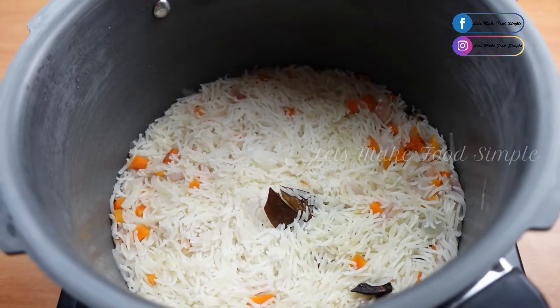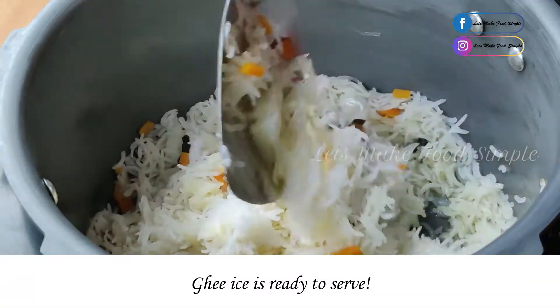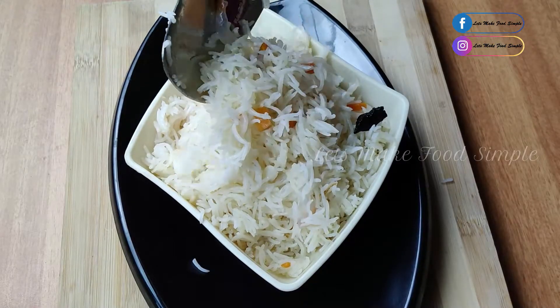As you can see, you can put a piece of rice on the top of the rice. Now, what is our Ghee Rice?